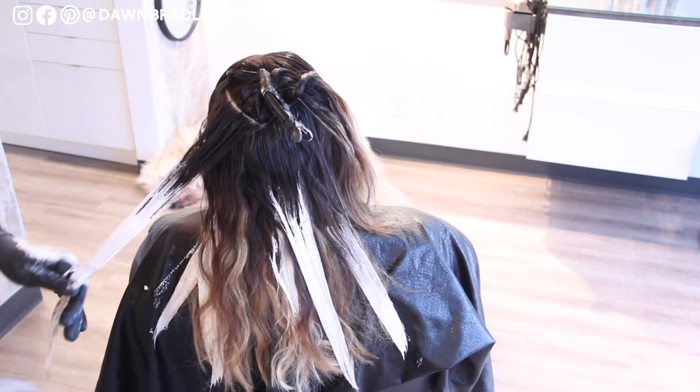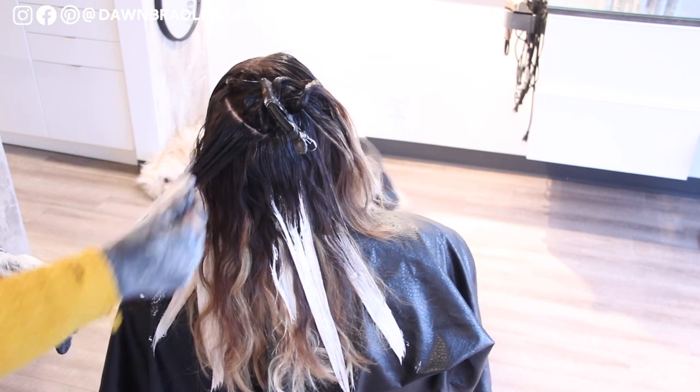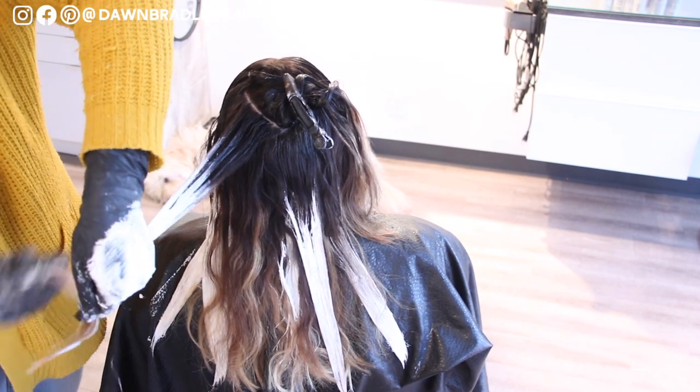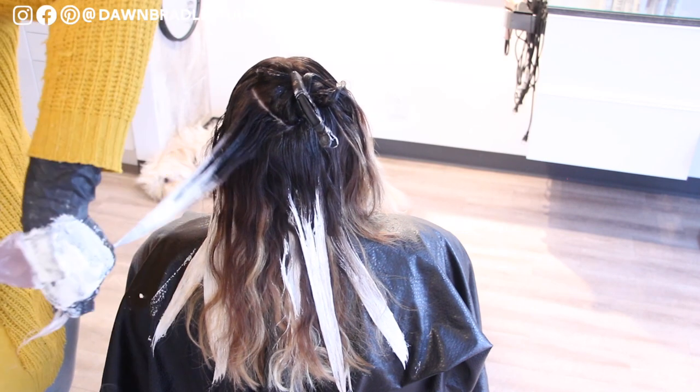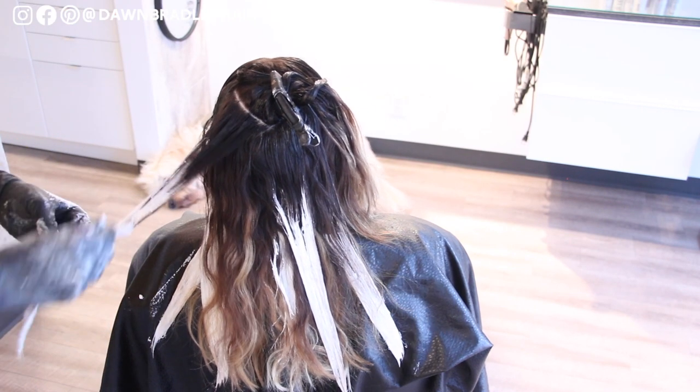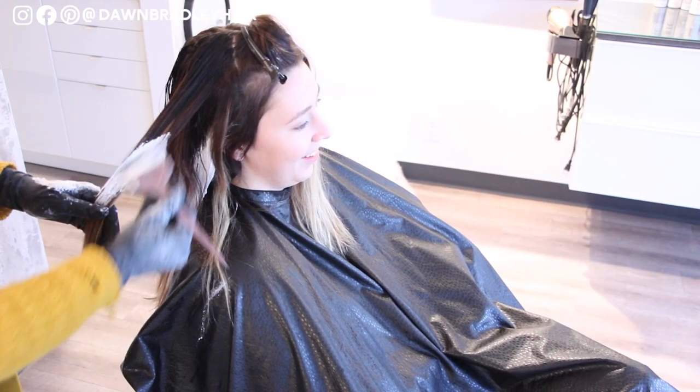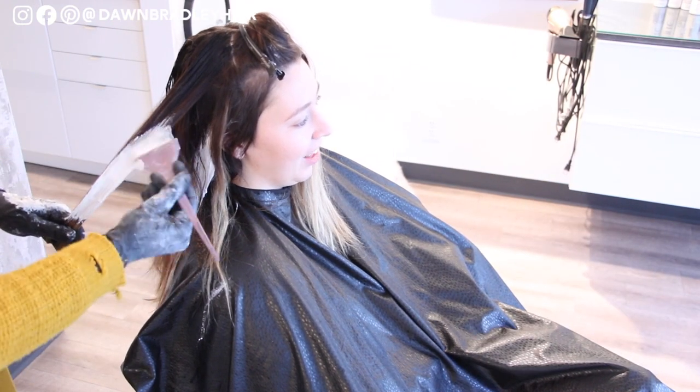Now I'm going over some of the other pieces because she had a lot of orange in her hair and we're not trying to get her blonde, but I want to cut out some of that orangey warmth so that we can tone it and have more of a neutral tone rather than trying to fight it. So I'm trying to lift it a little bit higher so that we can tone it down in a cooler way.